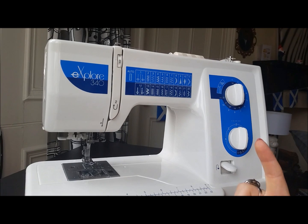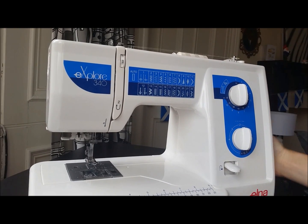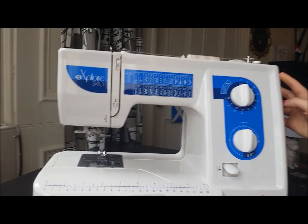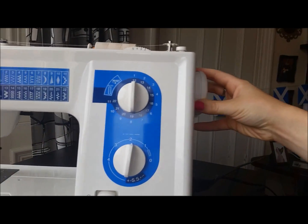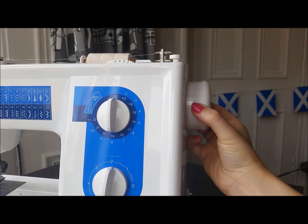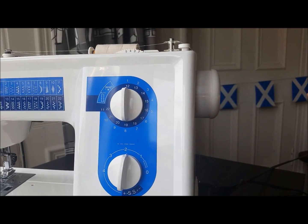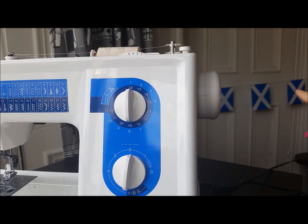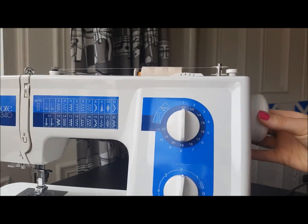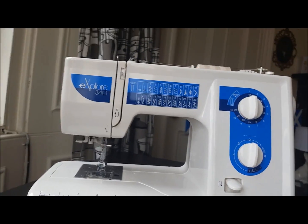This is another function I like about this machine — some machines don't have this. To disable the needle, there's a wheel at the end of the machine that you just pull out. Pull this wheel out and that disables your needle.